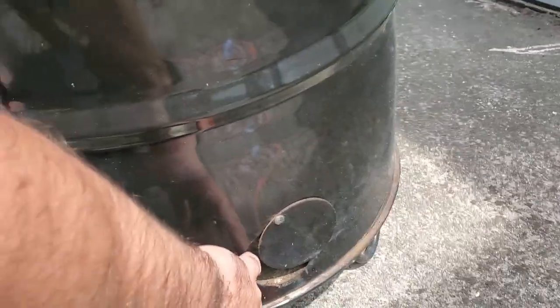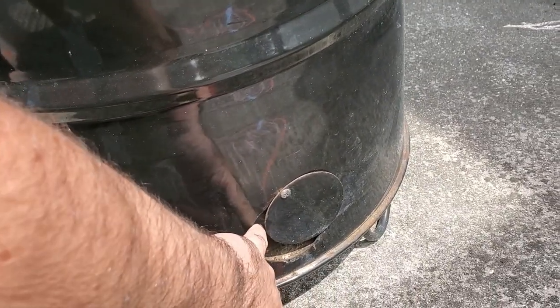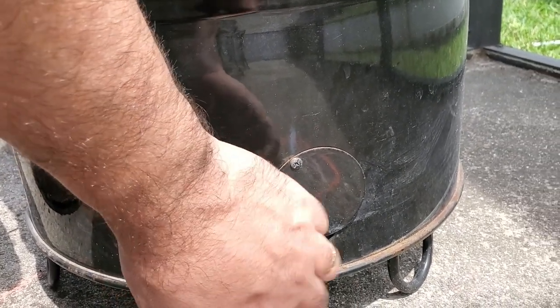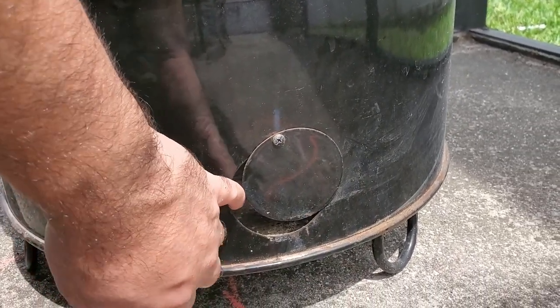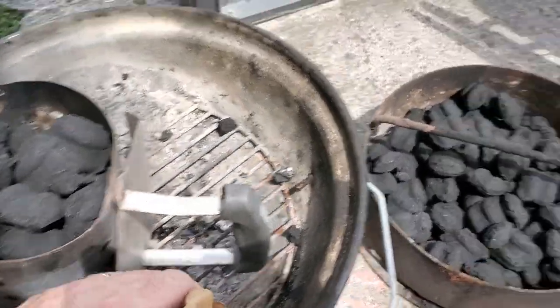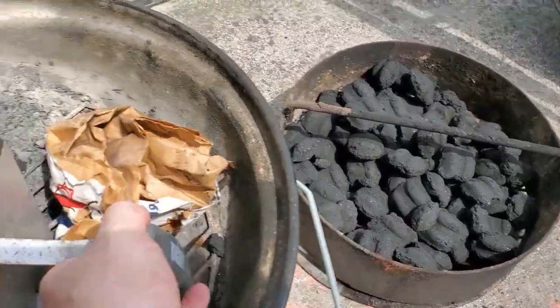Next, I adjust the damper to about the width of my pinky. Make sure to check the owner's manual for instructions on how far open you should have your damper based on your location and elevation.